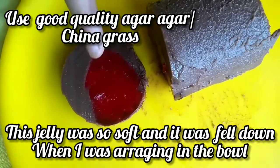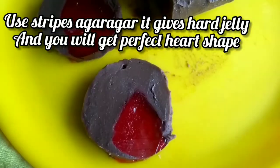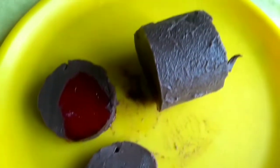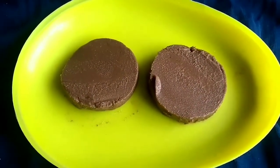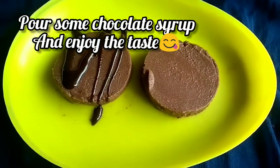If you want to use a particular type of plate, it will be firm. The heart shape will be fine. I will add chocolate sauce on top.